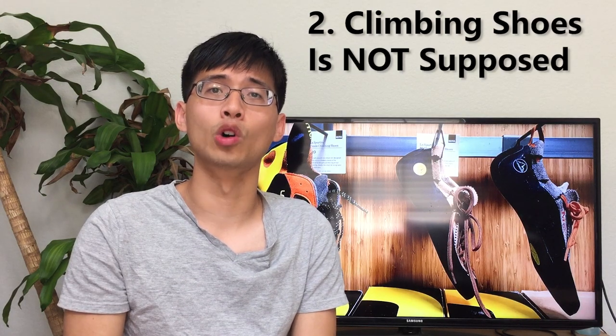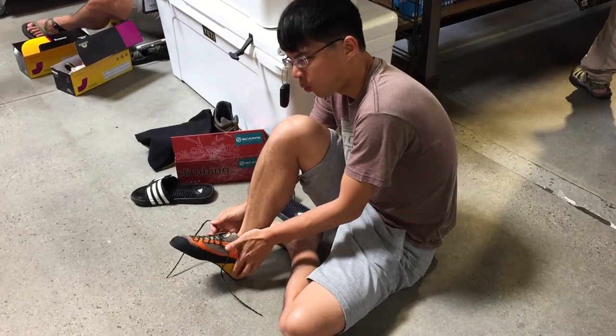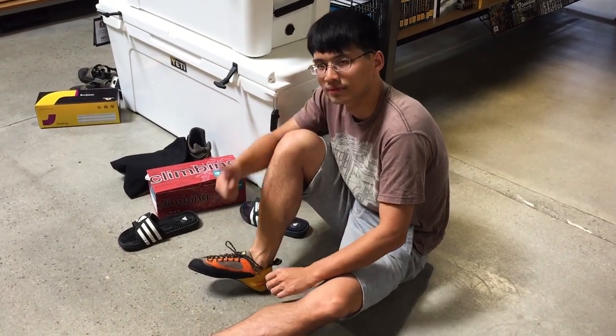The second tip is: climbing shoes are not supposed to be painful. Lots of people size down their shoes to the point that it's hurting their feet, and that's really not necessary. If the climbing shoes you wear are causing pain in your joints or causing your skin to peel off, then try one pair with a larger size to see if they feel better.